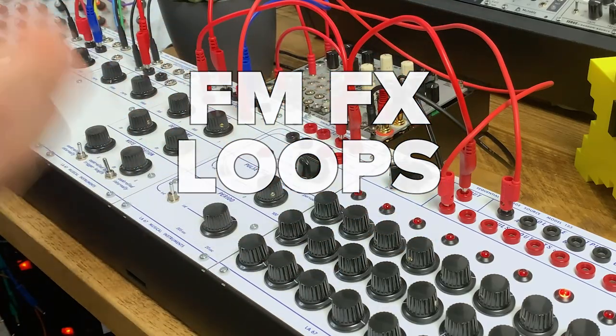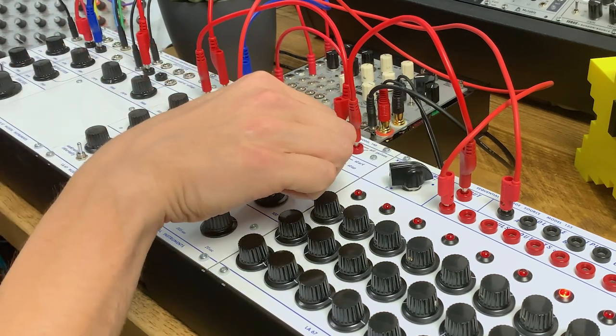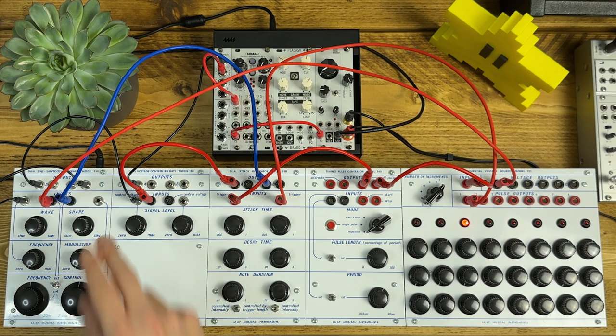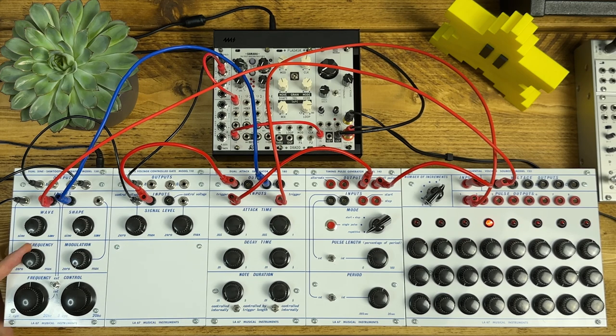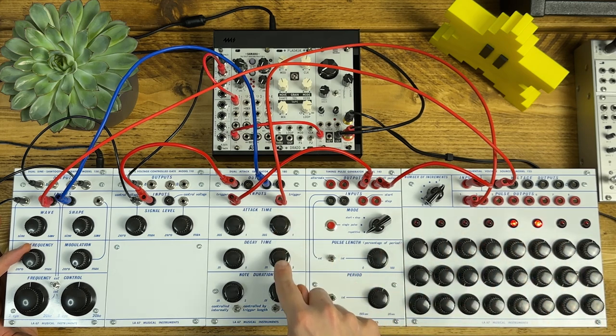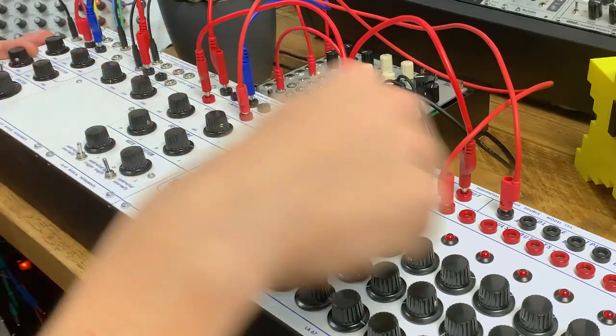One thing this system really excels at is atonal, strange, percussive, slightly melodic loops. It's an eight-step sequence with some pitch information going into oscillator 1. I've got oscillator 2 set up to FM oscillator 1, with FM down at the moment. To control the pitch of oscillator 2, I'm triggering on the first step of that sequence a slower envelope with a long decay time, and putting that envelope straight into the pitch of oscillator 2. As I bring up the FM, you can hear it following the curve of that envelope over those eight steps.